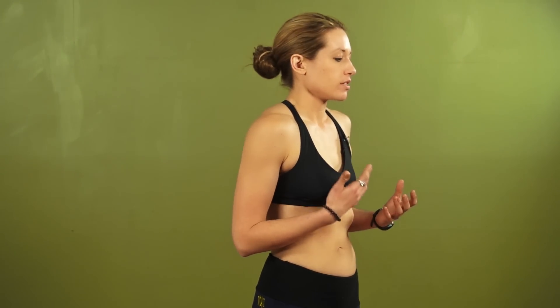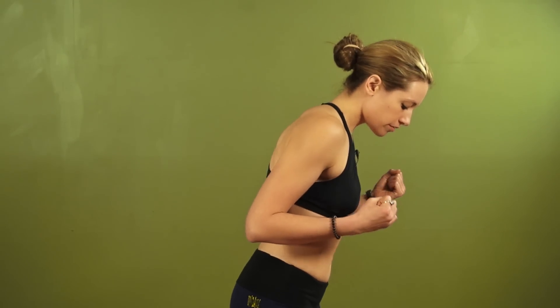Hey there. Today we're going to go through some stuff to help warm the abdominals and also energize us. This sequence can be done multiple times and also can be done in times of stress if you need to get a little bit of rajastic energy out. So come with me on a little adventure.